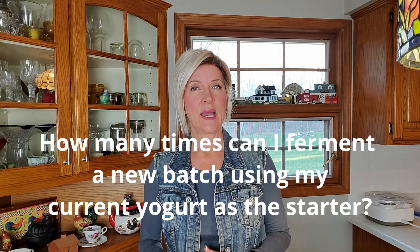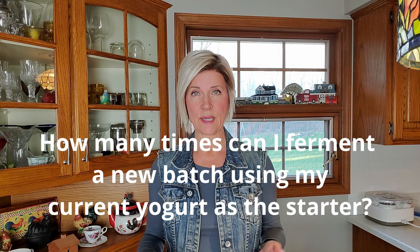Number four: how many times can I ferment a new batch using my prior batch as the starter? Indefinitely — there is no limit as long as you are getting good results. As long as the yogurt looks good, smells good, tastes good, has a nice tart sour flavor and continues to be thick and creamy, you can just keep making new batches from a couple tablespoons of your prior batch. But if it smells off, tastes funny, or the color isn't right, it may have gotten contaminated and it's time to start over with new starter cultures.